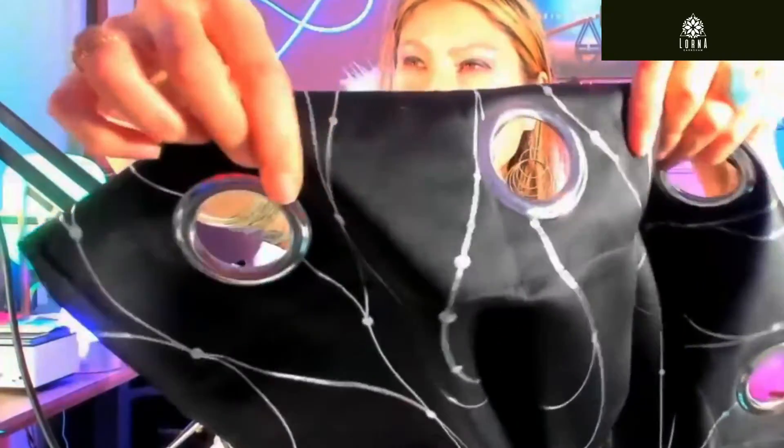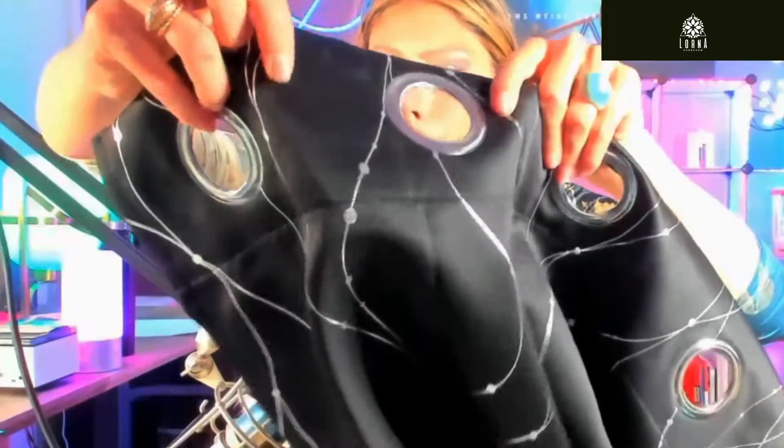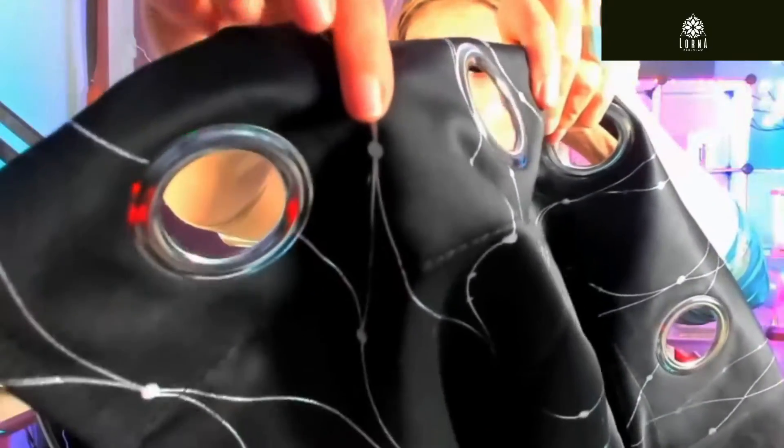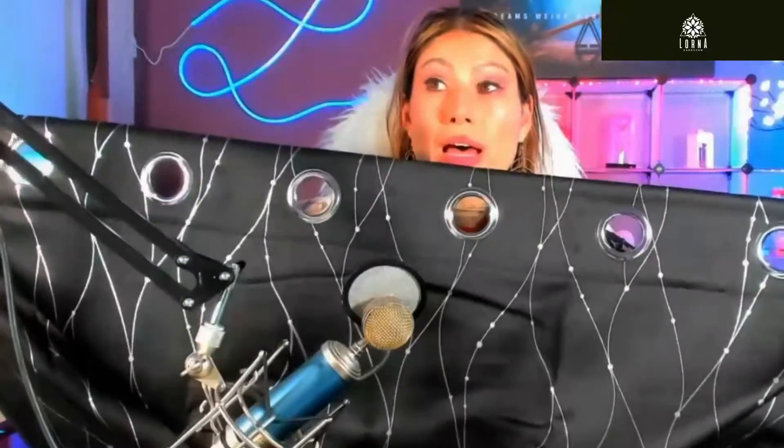It has this silk-like feel — you can see the quality. This one I have in my hands has a silver print on it. Look at how awesome this is. This is just one side, of course — it comes with both sides.